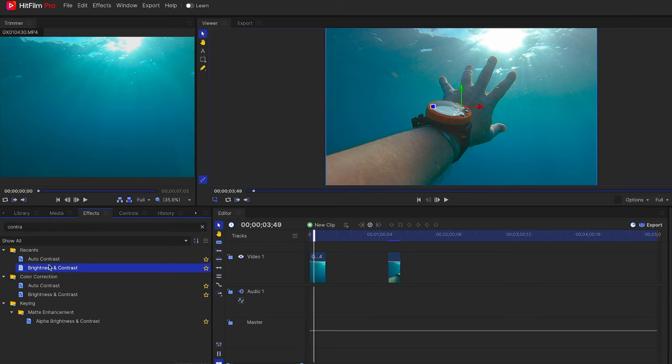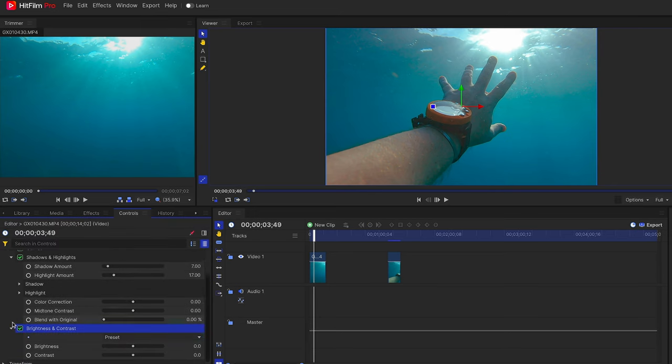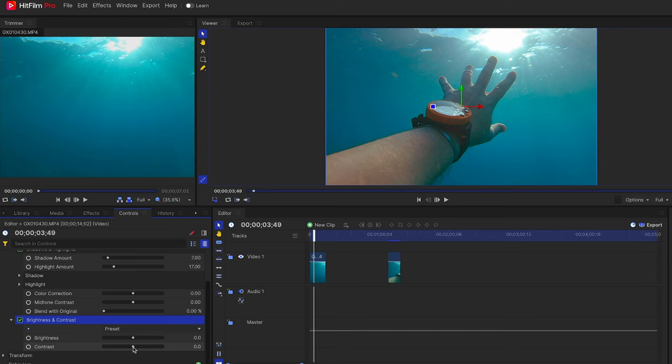Next I'm searching for the effect called Contrast and it's quite self-explanatory — I'm just bumping up the contrast a bit more to make the image less flat looking. The next function we want to look for is Hue, Saturation and Lightness, or in short HSL. That basically allows you to shift colors, saturate particular color channels or increase their luminosity. The reason why I like to use this in HitFilm is because that tool is super intuitive in that particular software.